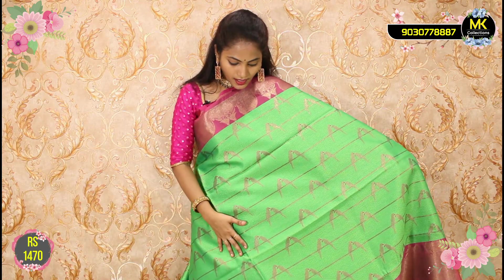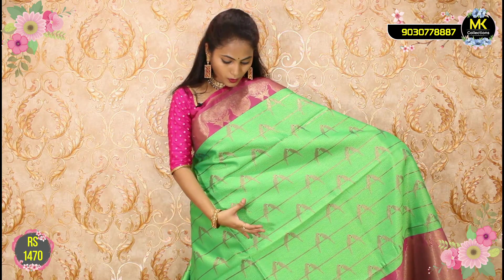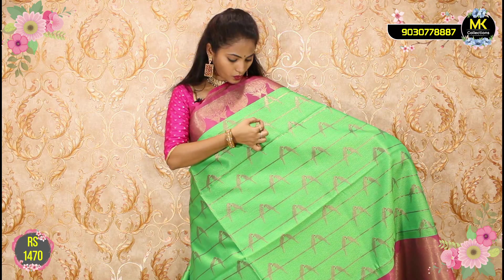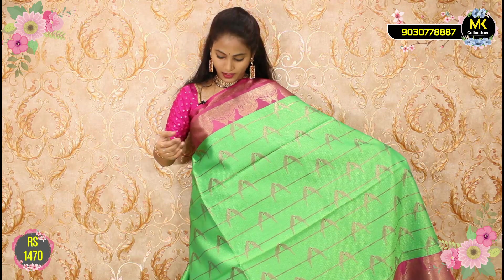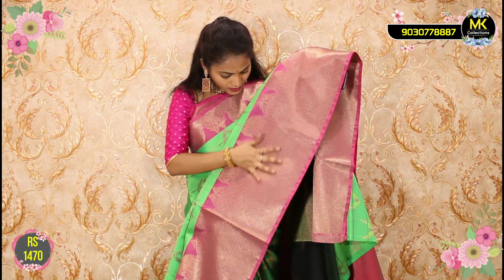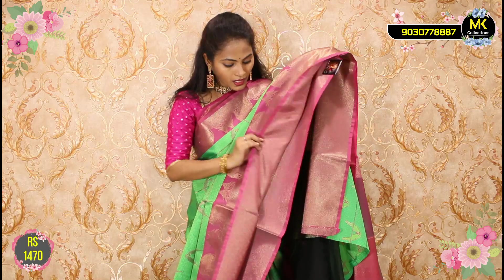One sari, one weaving, one specialty. You can see check style, creepers, zigzag. Price ₹1470. The middle is only red lines. The index is 4 inches. The gap has a bunch of birds — the birds are also pink, through the sari. The pine border is also pink. The birds are sitting. There are 2 elephants and birds in the design.